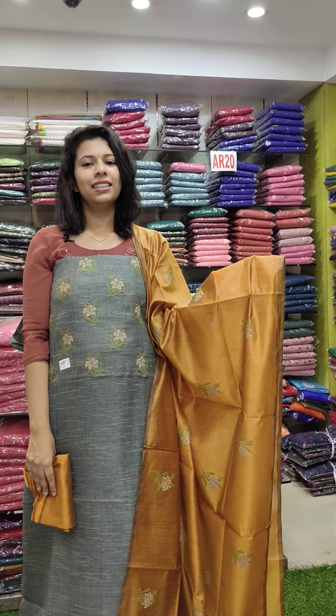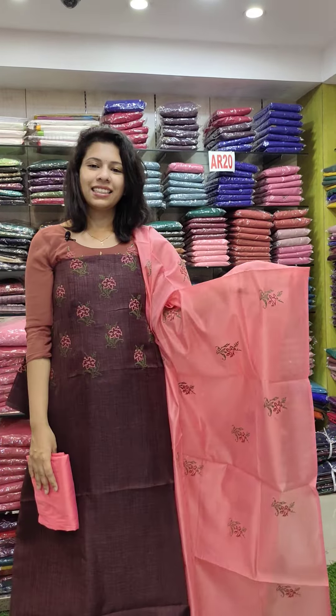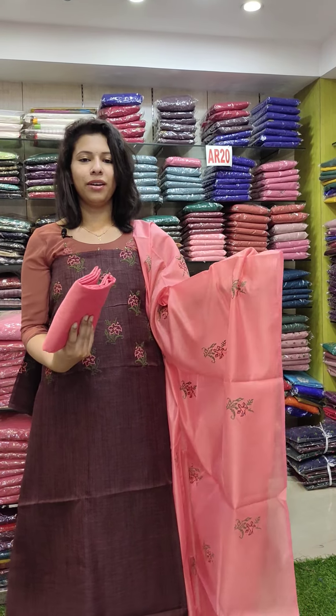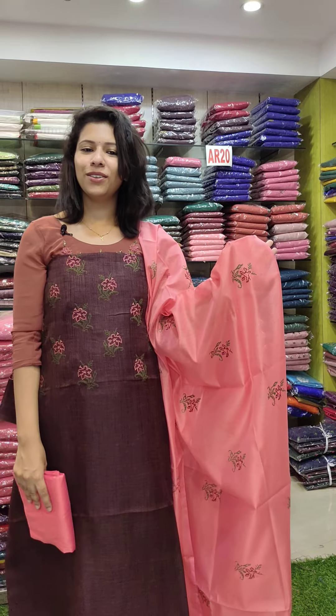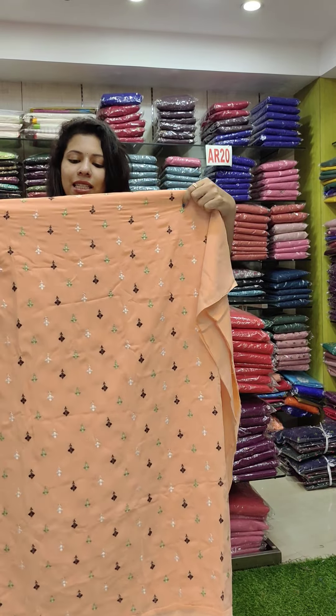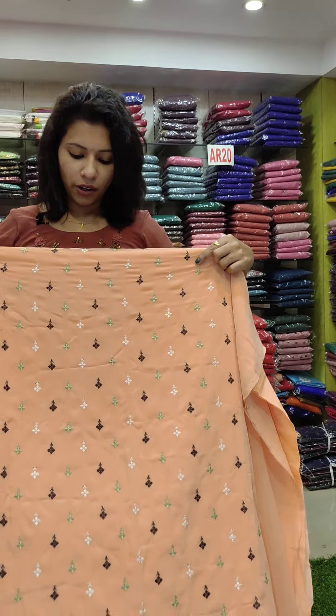The last one is the grape shade — it has a peach red contrast in the chanderi fabric with cross-stitch embroidery on the top, priced at 1190 with free shipping. This is the georgette fabric, it has a multi-set brown, white, green combination with embroidery work.